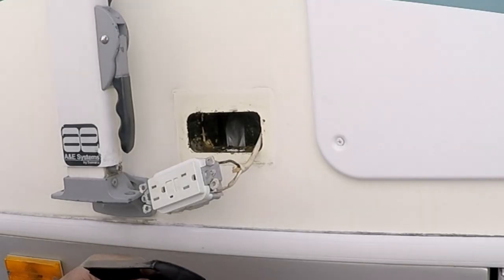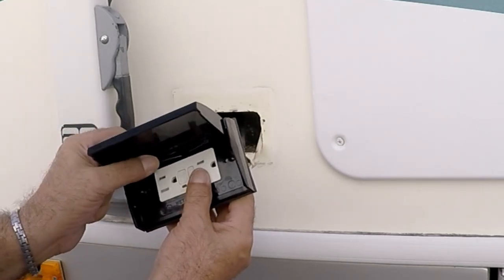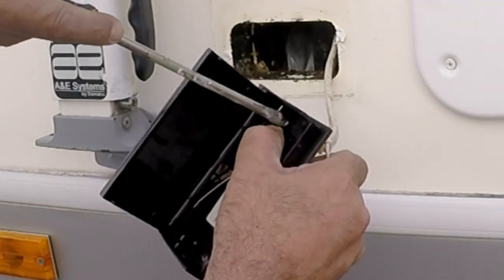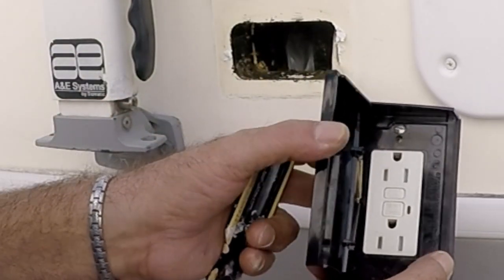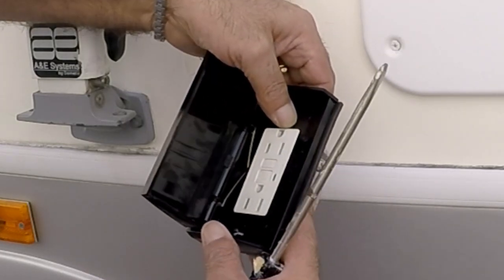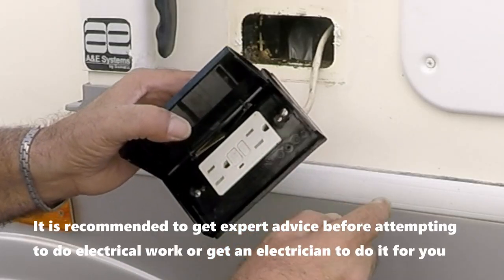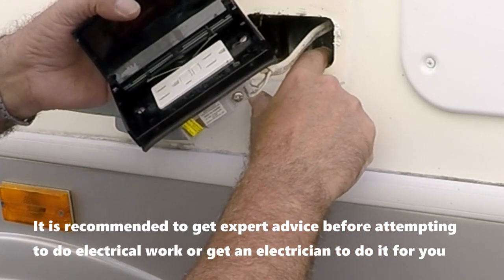We now start the installation. Screw the cover to the outlet with the two small screws that came with it — the shorter ones. These really need to be lined up perfectly because of their fine thread. Be very careful not to over-tighten, as it could crack the plastic cover. I also had to drill an additional hole on the bottom of the plate so it will line up with the offset wood post inside the wall.